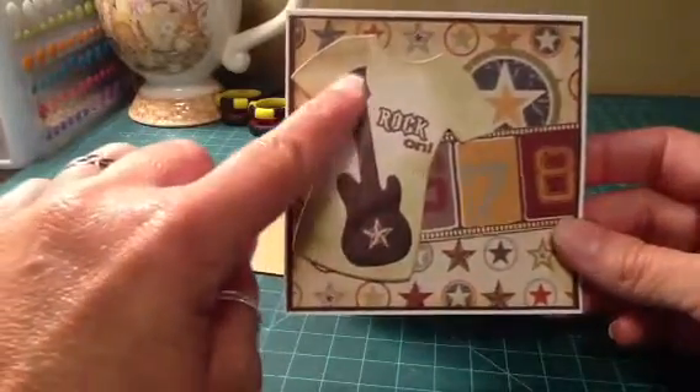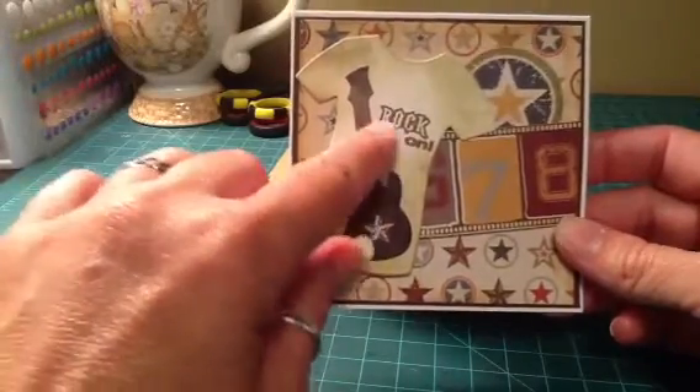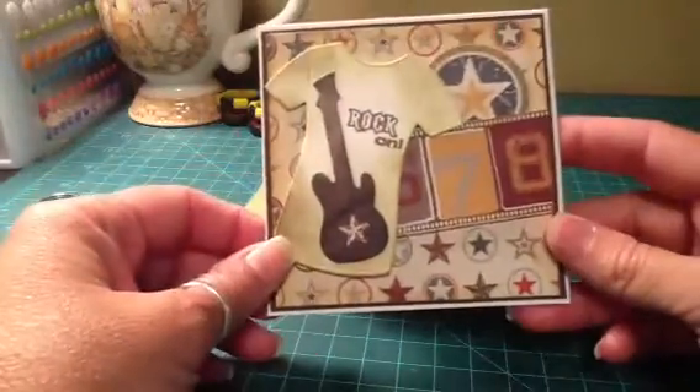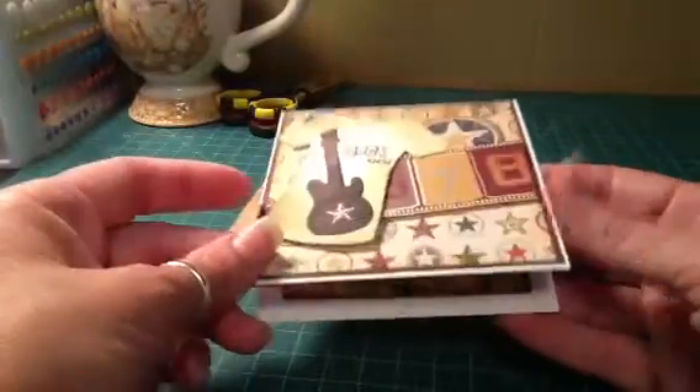And then this guitar, I cut this out — this is a paper tray ink die. It came with a stamp set, and that's where the 'rock on' sentiment came from, from that same stamp set for paper tray ink. And I did try to pop it up a little bit to give it some dimension.